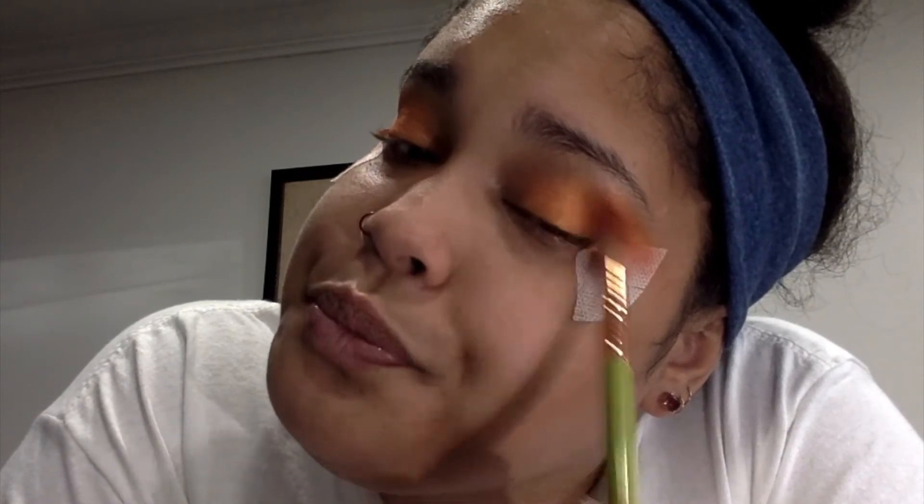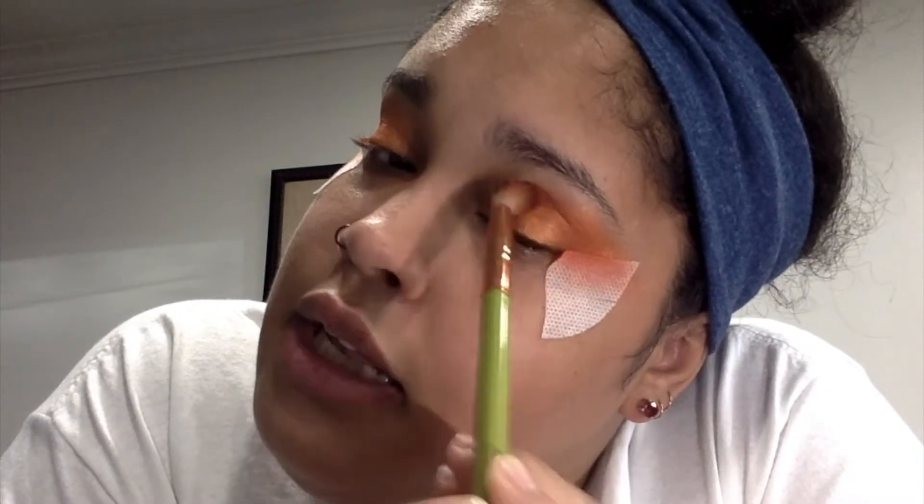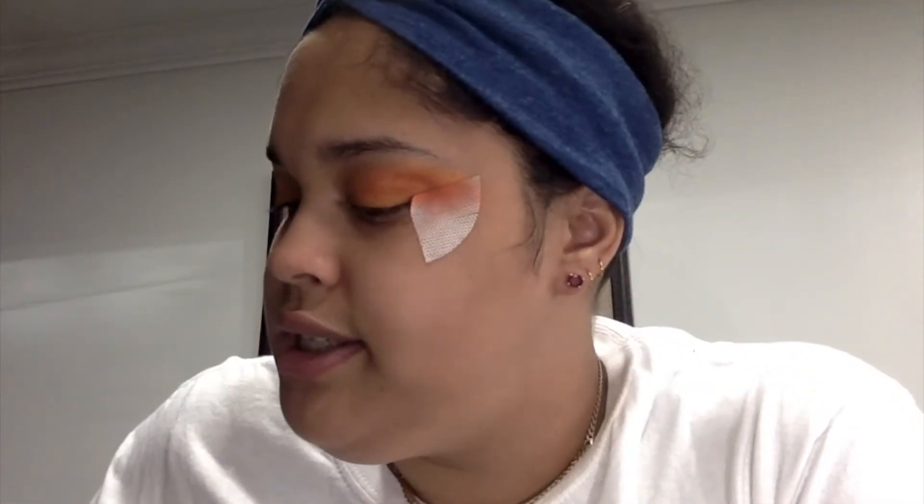We're dipping into the red shade and slightly adding it into the crease. Remember to use really light strokes because you do not want to add too much and not be able to blend — the color will just sit there. Add it little by little, just dipping your brush slightly and adding in the shade.